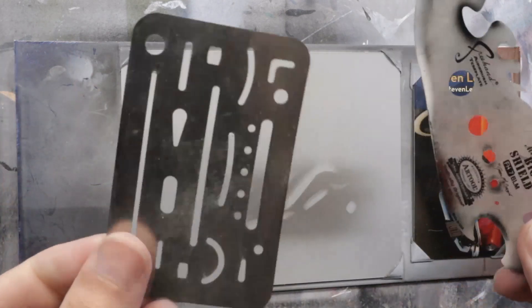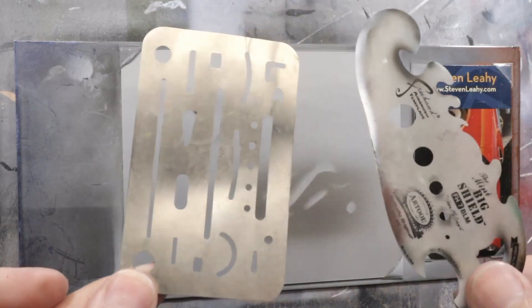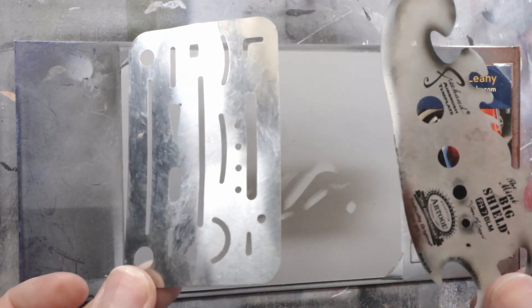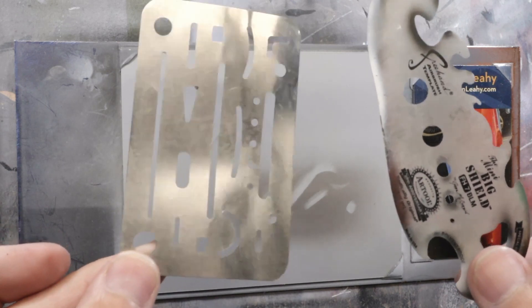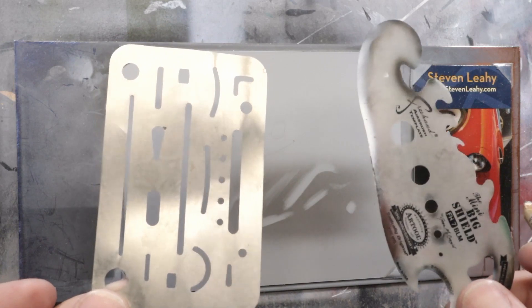So that is the eraser shield — super simple, really cool thing to have. Inexpensive, and you will never regret having it. For Steve Leahy and Tech Tuesday and his eraser shields, I will catch you guys next time. Thanks a lot.